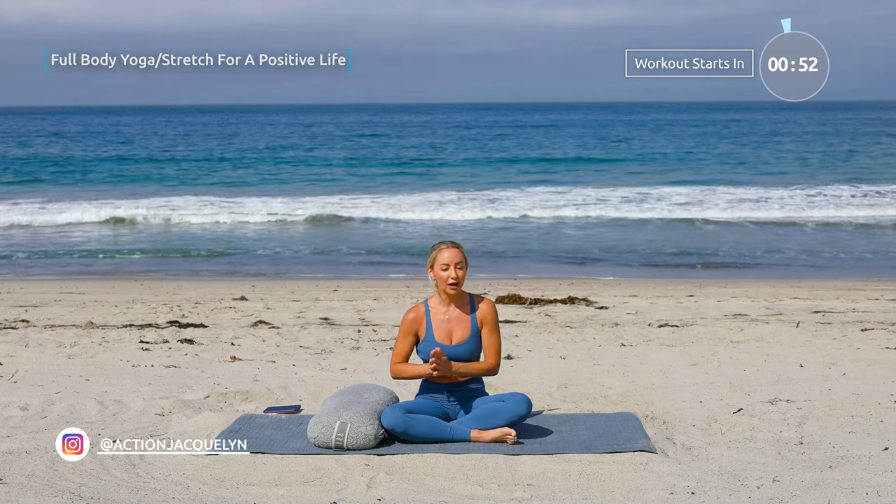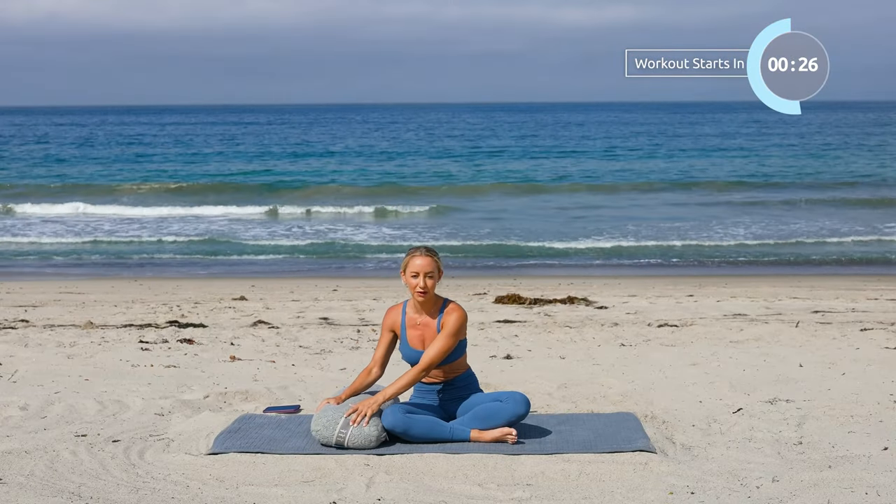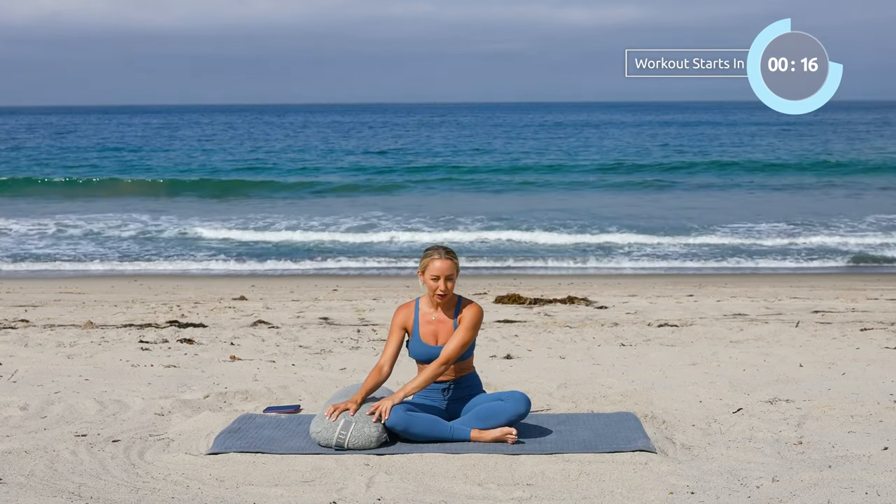Hi and welcome to your full body stretch for a positive life. This is a great stretch to do to get present inside of your body. So if you're feeling anxious in any way, or just feeling like life is a lot right now, like many of us feel, this is the perfect practice for you to get into your body and feel at peace. I'm going to be using my Brentwood Home Bolster — my body just melts into it and it is so incredibly relaxing. If you don't have one yet, I'll leave a link below with a nice discount code. If you don't have it right now, just grab some pillows or a seat cushion.